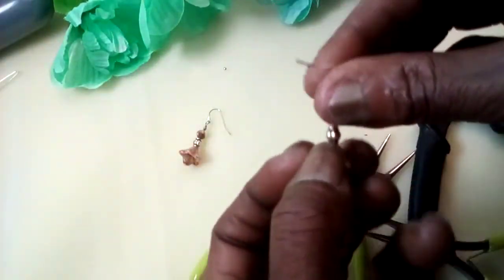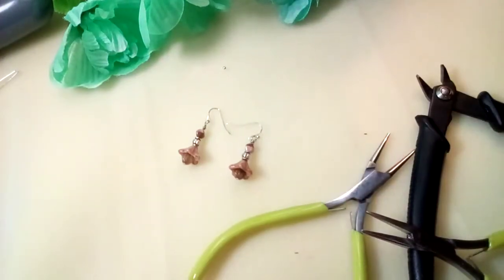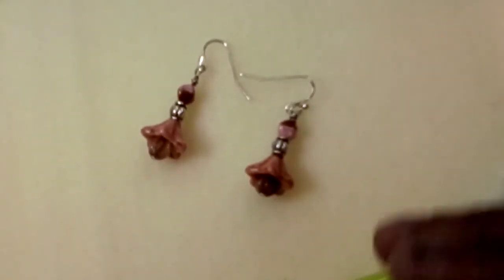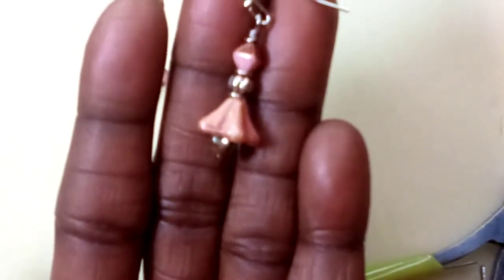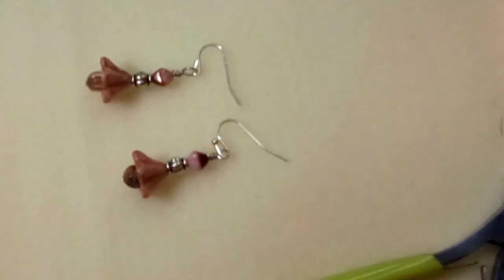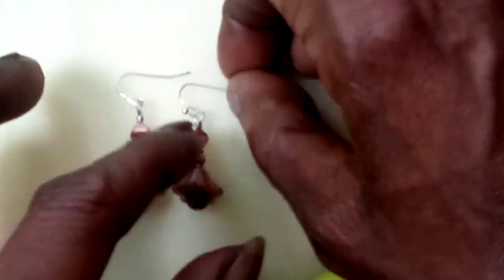There you have it — a simple pair of Czech glass earrings. Hopefully you enjoyed this tutorial; it's a short one, but yeah, there you go — pretty bellflower Czech glass earrings. Thanks for watching, and please like, comment, and subscribe — it really helps me out and I do appreciate it!